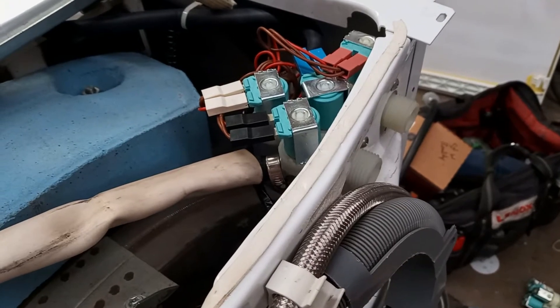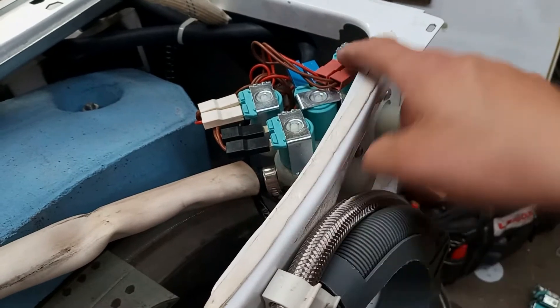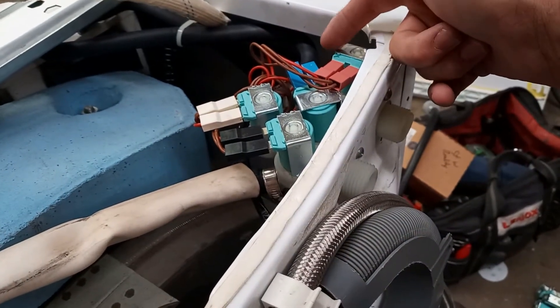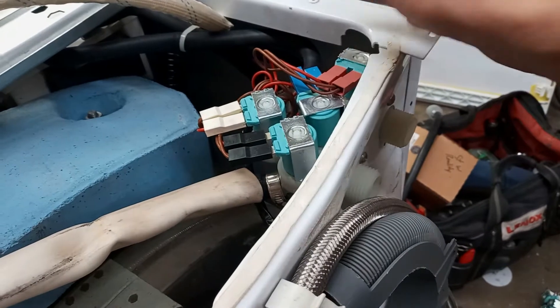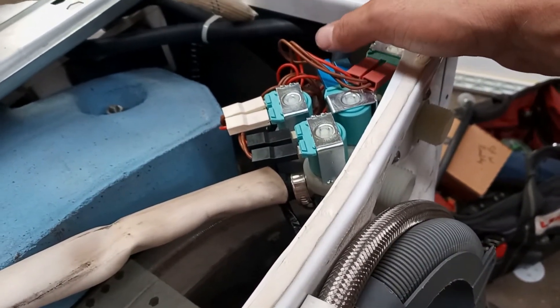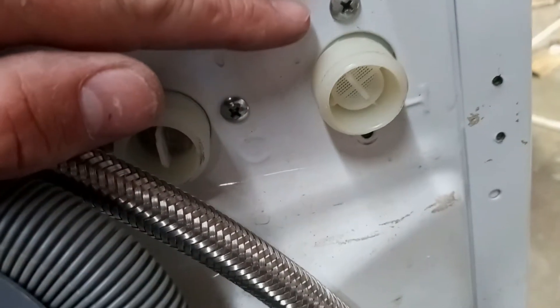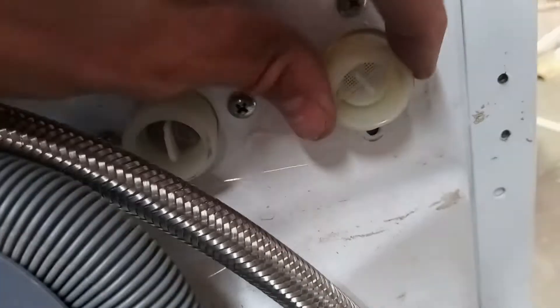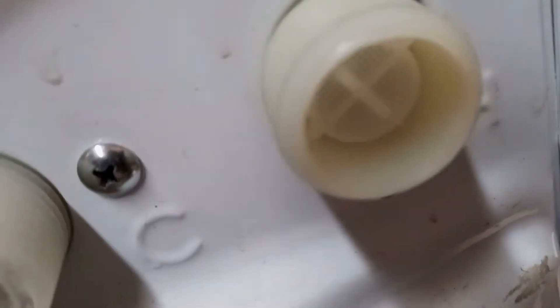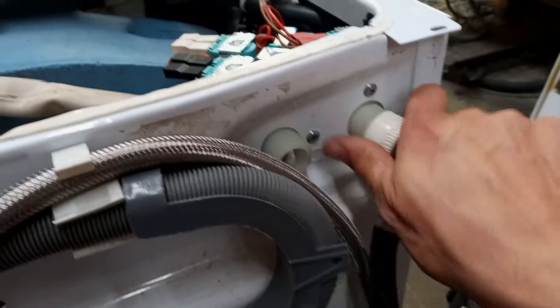Here's everything in its final configuration. As you can see, there's a little bit of impact with the hot water solenoid and the rest of these over here, so it's not really ideal. You can see why it's not really made for this application, but I remedied that by just putting one screw in this bracket right here and it seems sturdy enough.